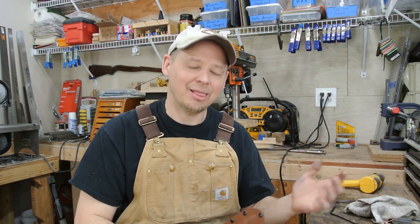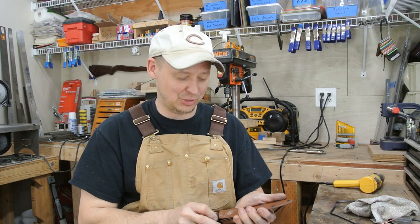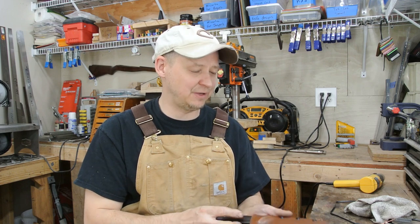My buddy always tells me, 'Why do you keep your knives? Why won't you sell them?' I say, 'Because I like them.' He says, 'Yeah, but you could just make another one.' I know, but I like those. It's probably better to sell than not to, though.